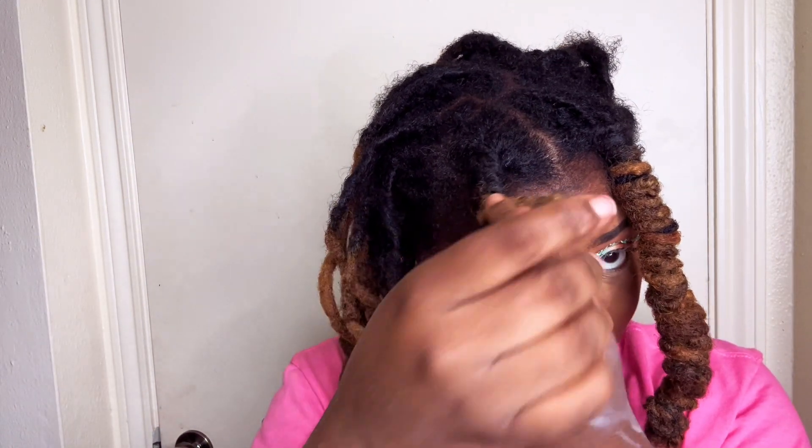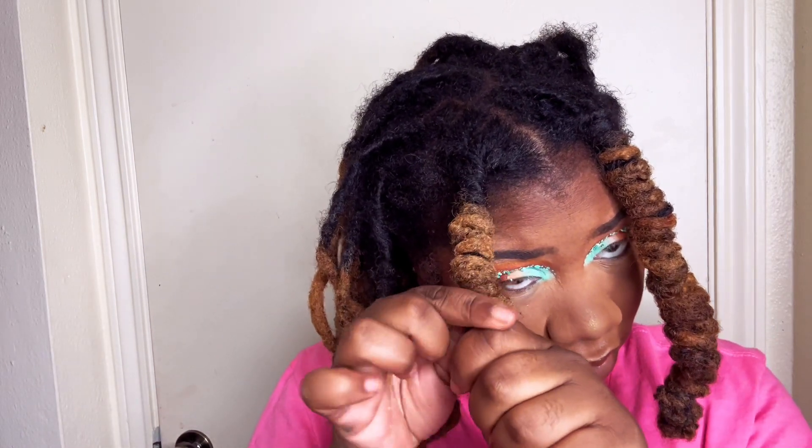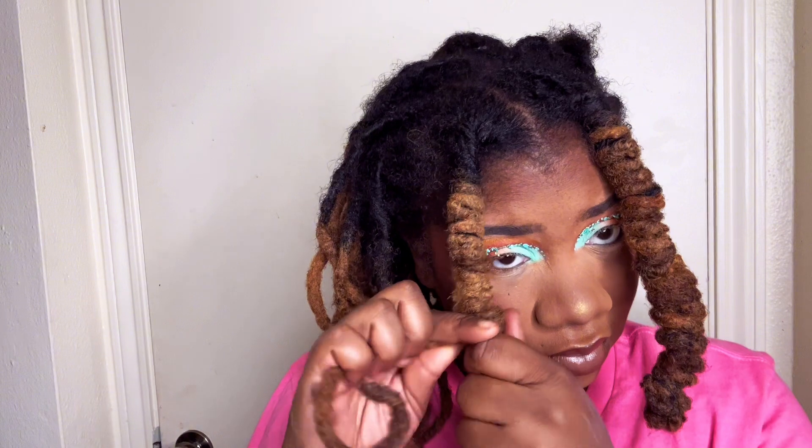This is a better angle. As y'all can see, I just took one of the locks and started twisting it over all of the locks. Once it gets a little short for me, I hold the other piece down and keep wrapping. Every once in a while you'll see me push the lock up a little bit — that's just to keep it nice and tight so I don't have to worry about it coming down on me.